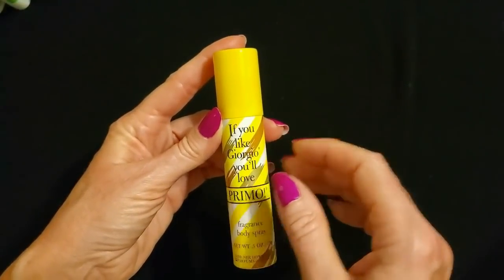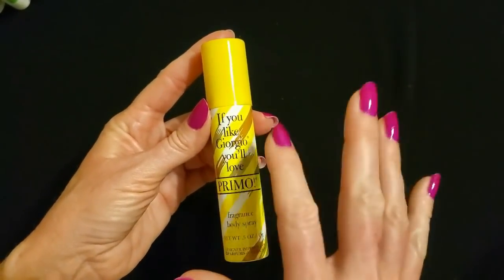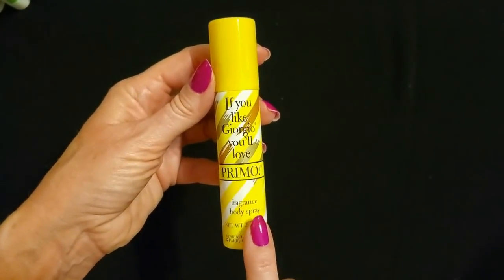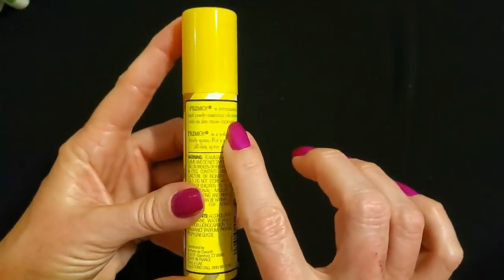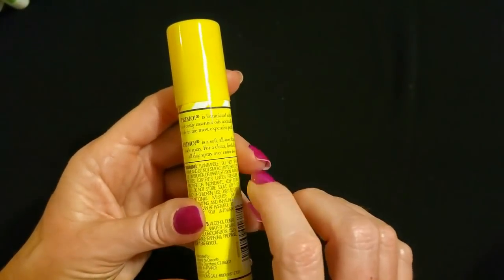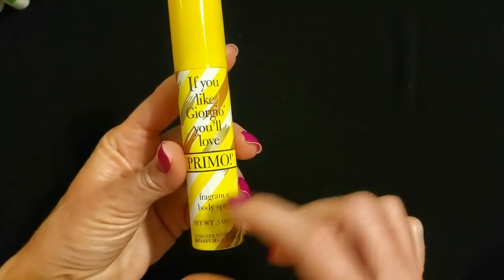I only got this one, but let me know in the comments if you'd be interested in a future video where I buy one of each, because they had like six or seven different scents and I could spray them and describe the scent to you. I've done that with Dollar Tree perfumes and colognes before. Primo is formulated with rare and costly essential oils normally used only in the most expensive perfumes — yes, rare and costly stuff went into this 99-cent can. I always loved the design on it, the way the colors kind of go like that.